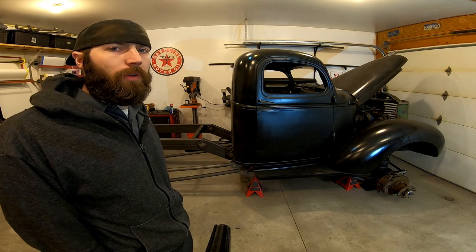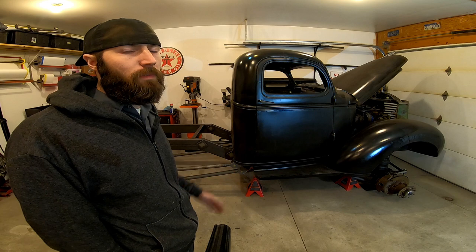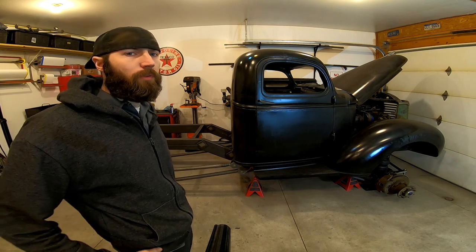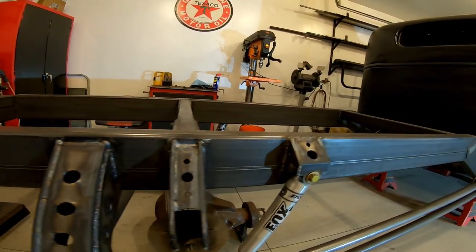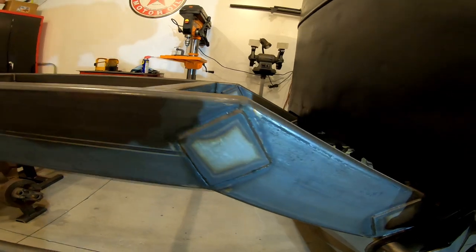If you remember the last video I uploaded to YouTube, you know that this was just a cab sitting here and I just cut the floor out of it. Since then a lot has changed — let me walk you through it. The next thing I did was build the frame out of two-by-six quarter-inch wall box tube.